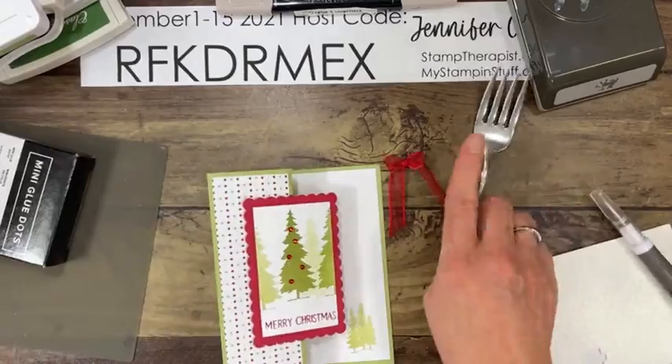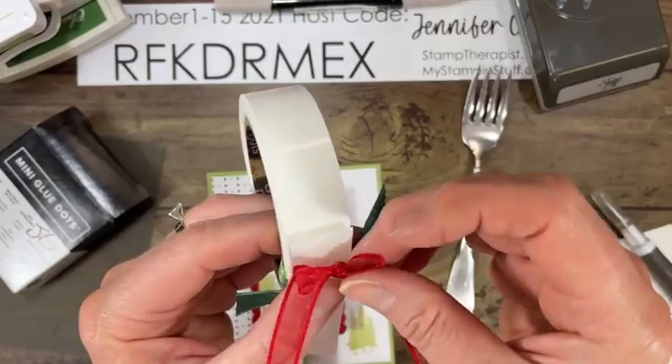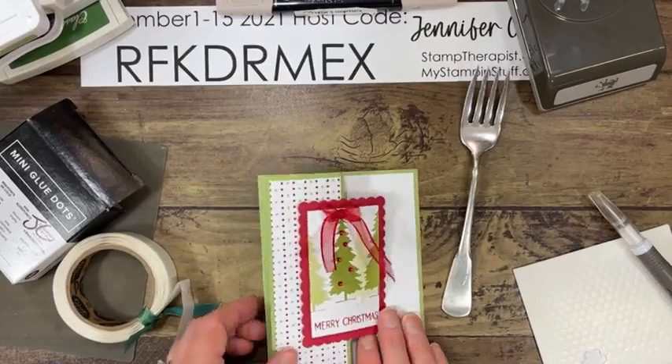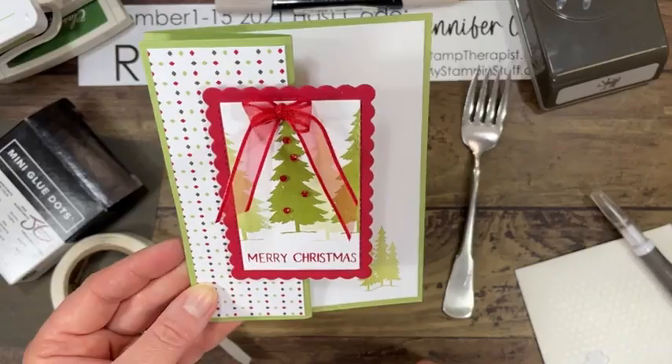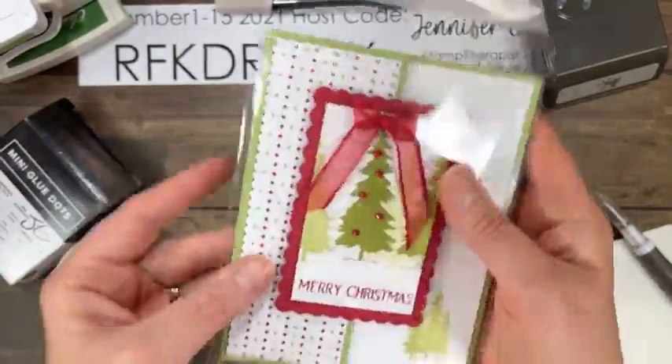Grab a glue dot from your class packet — don't unroll them, just peel back until you see one dot, fold, and press into it. Isn't that adorable? There's our first card — card class! You'll have a clear envelope to protect your card. You can also deliver it this way, mail it, et cetera.